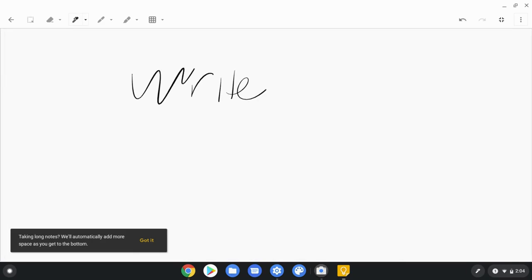And with the integrated ones, it doesn't have much lag at all really. And then if you want to scroll, use your finger. So stylus to write, scroll with the finger.